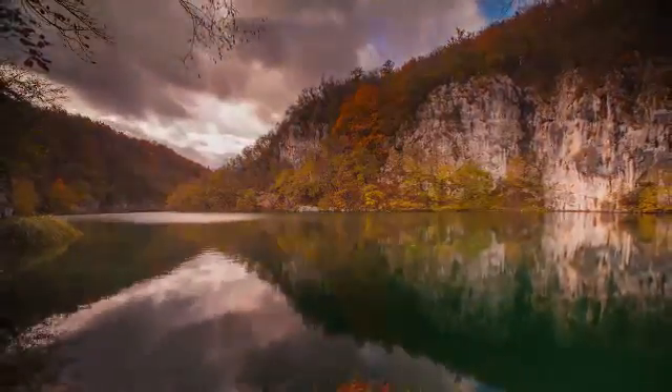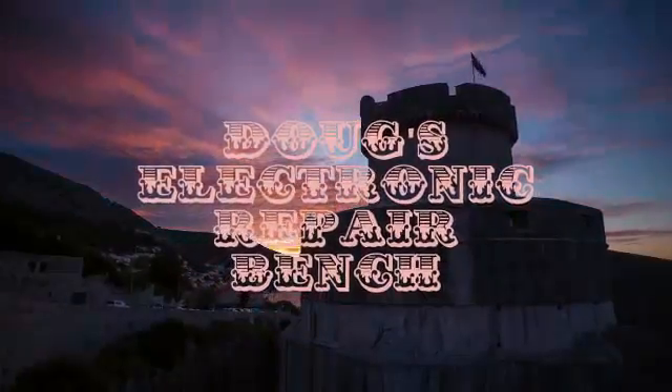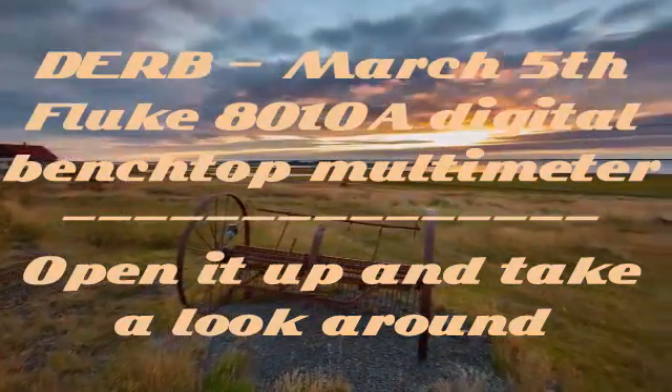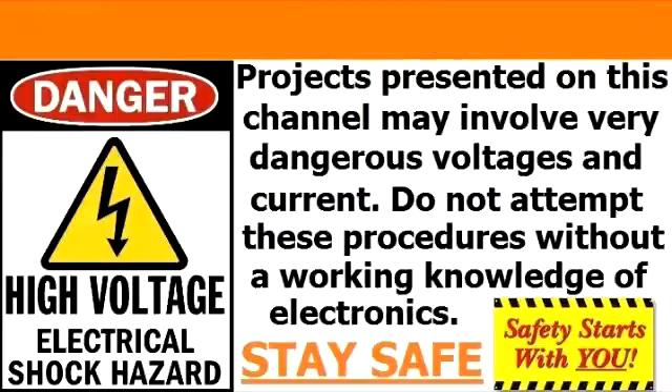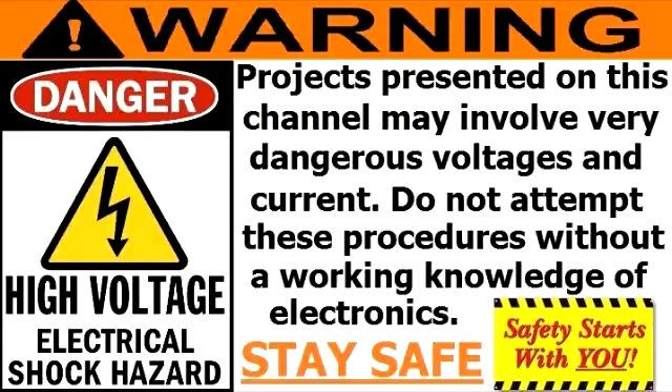Welcome to another exciting episode of Doug's Electronic Repair Bench. I'm here with you this evening to take a look at an item I bought some time ago — it's one of the items that's going to go on my new shelves.